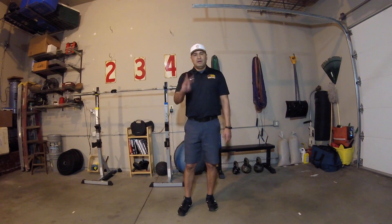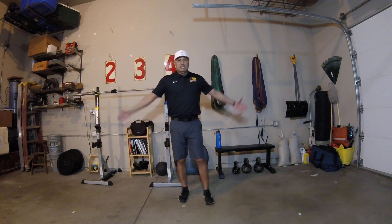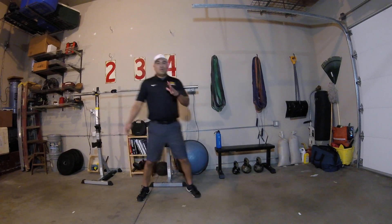Now we're going to go into our lunge drills — three different drills. Since I've got a little bit of space, we're going to do them dynamically. Hopefully you've got about 10 yards to do yours dynamically as well.